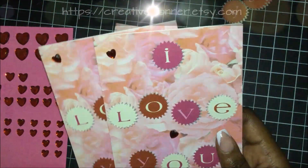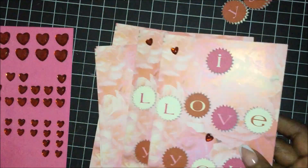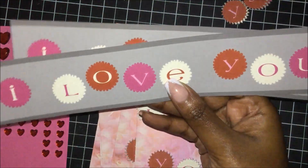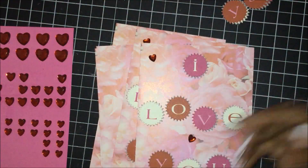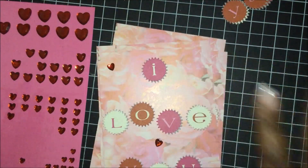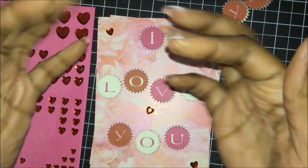These cards will be available on my Etsy shop — the link is in the description as well as on the screen, so be sure to check it out. That's it for this quick, easy, and simple tutorial. If you have any patterned paper with letters, see if you have any metal dies that can cut them out, or you can just hand cut them, and you can make a quick simple card for Valentine's Day. Just add some bling or whatever you have and you have your cute card. Please be sure to like, comment, and subscribe, and until next time, bye!